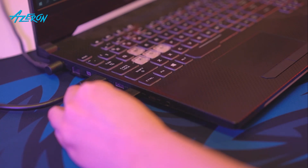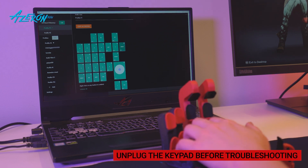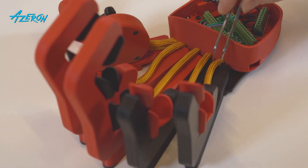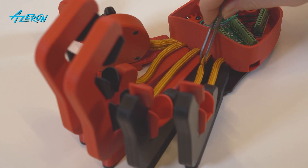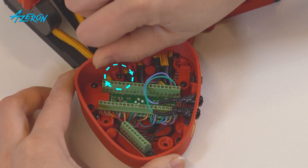Plug the keypad into the PC and make sure all the keys, 5-way switch, and the thumbstick are working. If not, check the connections referencing the photos you have taken earlier. Remember to unplug the keypad before troubleshooting. Make sure the paracords go in corresponding openings and are not strained, otherwise you might not be able to adjust the towers later on. Once everything is working, screw down the casing.